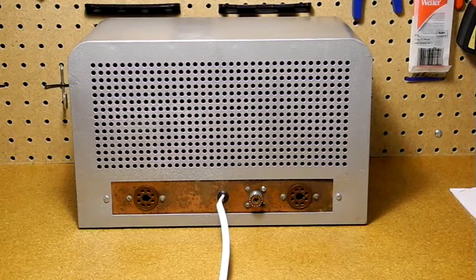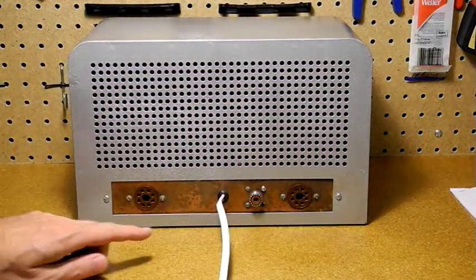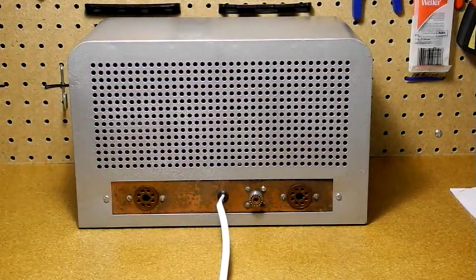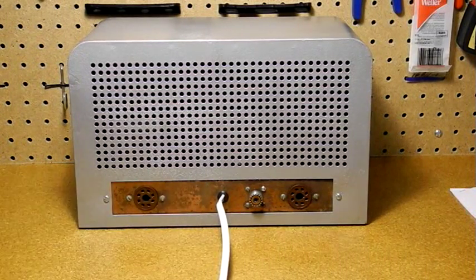On the rear panel we have octal sockets for a VFO and modulator and a UHF connector for the antenna. The shorting plug was normally connected to the modulator jack when no modulator was being used. AM phone operation was supported with an external modulator circuit. Heathkit did not offer one as a kit, but many hams built a homebrew one. The all metal case provides good shielding, and the chassis is copper plated.